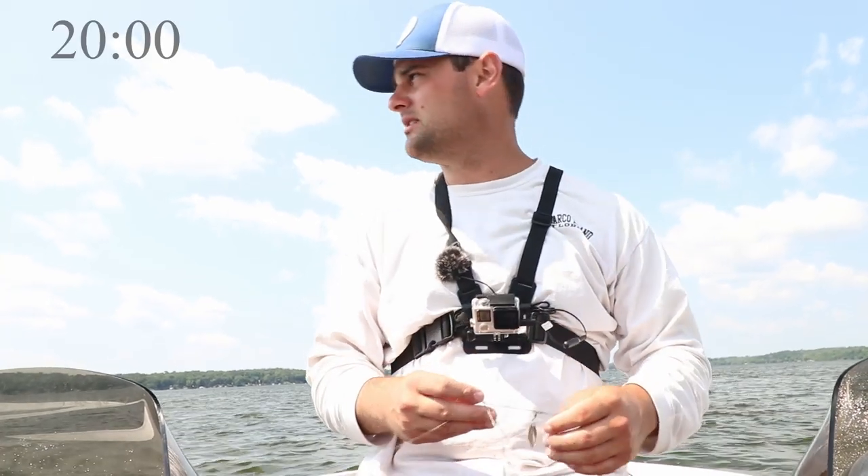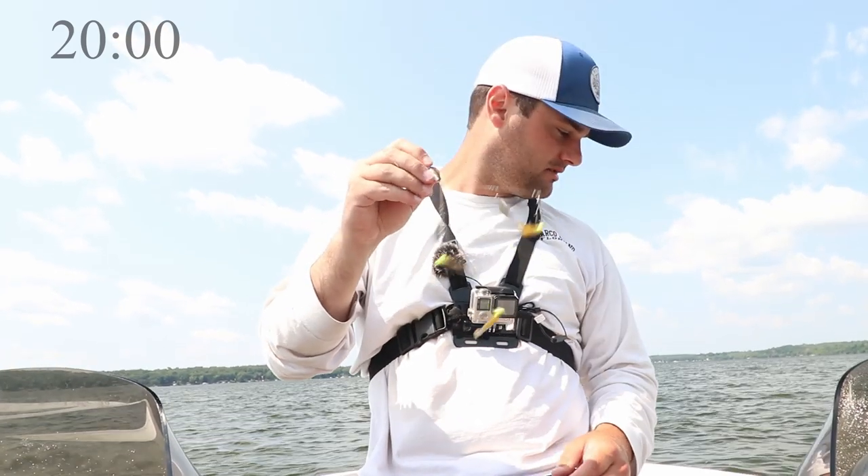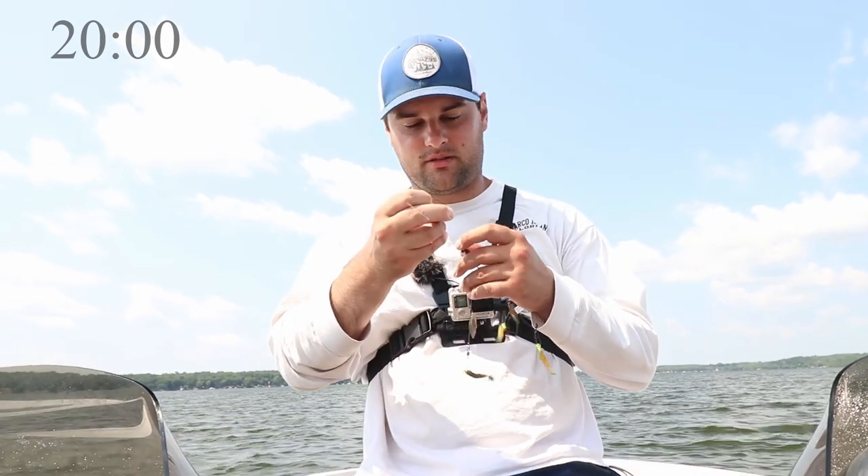We're going to do 20 minutes, so put 20 minutes on that clock. We'll see how many crappie we can catch: no scent, Powerbait, Baitmate. I would have named that one something different, but I don't own the company.